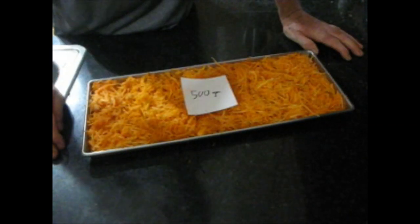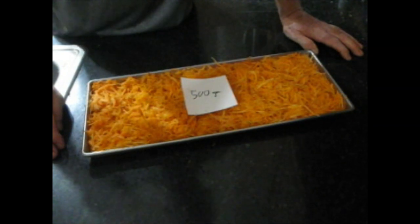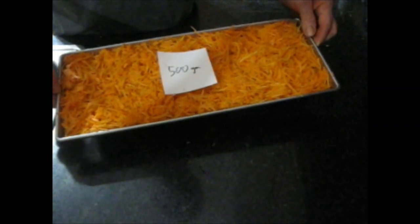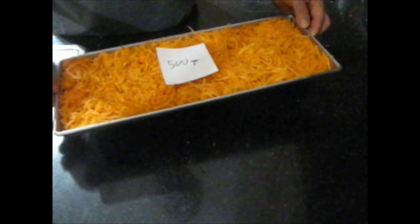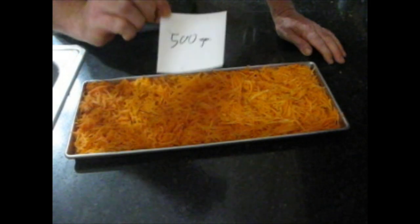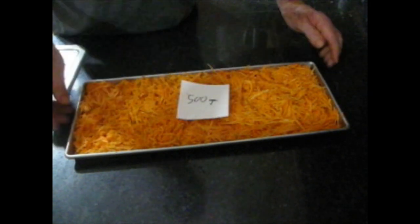I'm doing carrots, but not just any kind of carrot — I'm doing shredded carrots. There's lots of uses for shredded carrots. And in my tray, I have 500 grams of carrots.